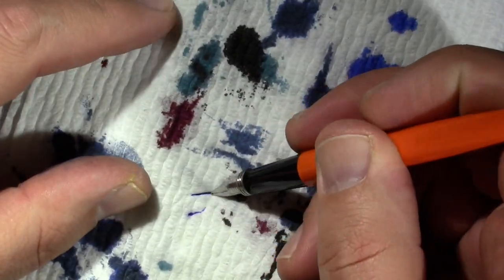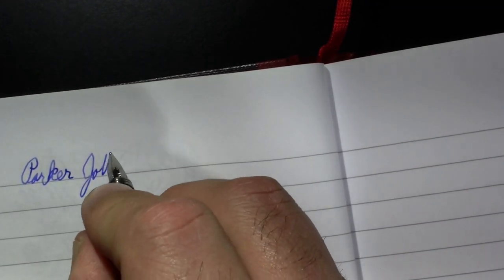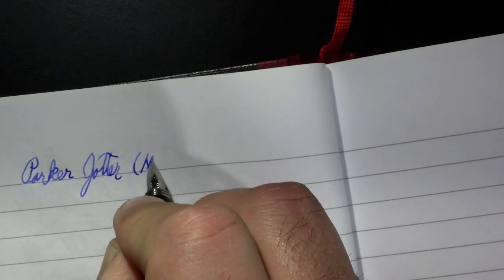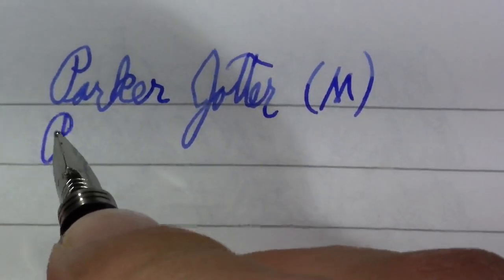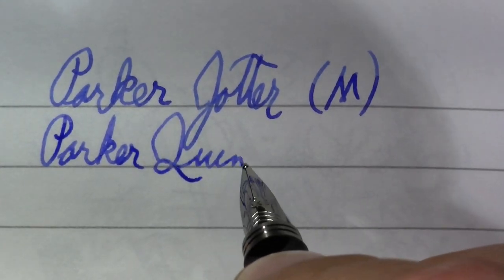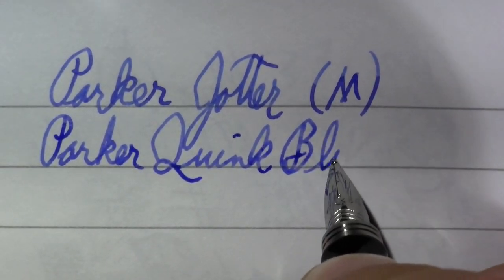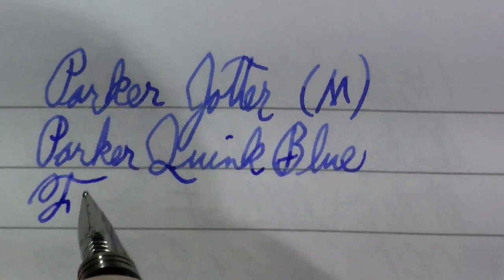Let's see — it's already flowing, which is a good sign. I know Parker isn't the most popular brand; people always say the best days are behind it, but I think they do make a quality product nonetheless. So we have a medium Parker Jotter; the ink is Parker Quink — I'm not sure if it's washable blue or not, so we'll just call it blue. As far as flex, this is so not a flex nib.